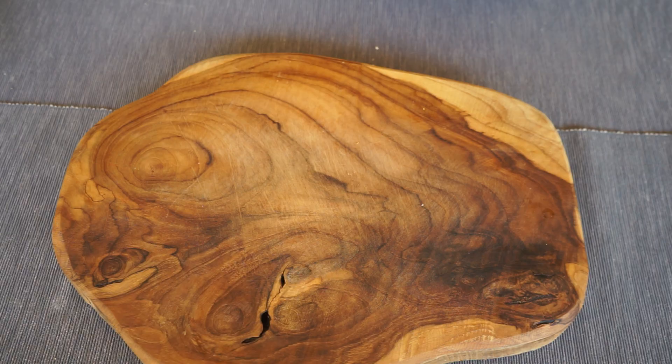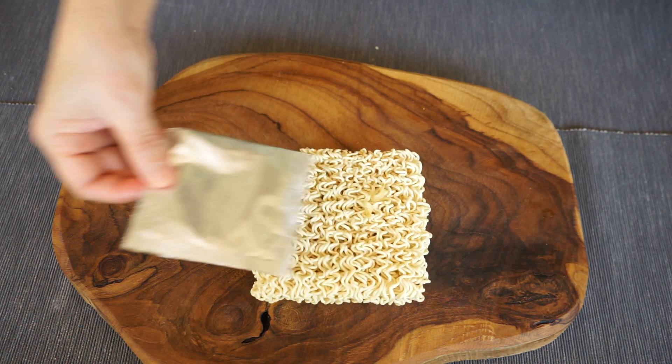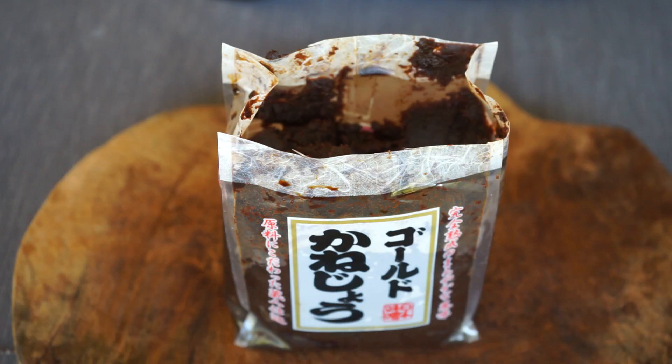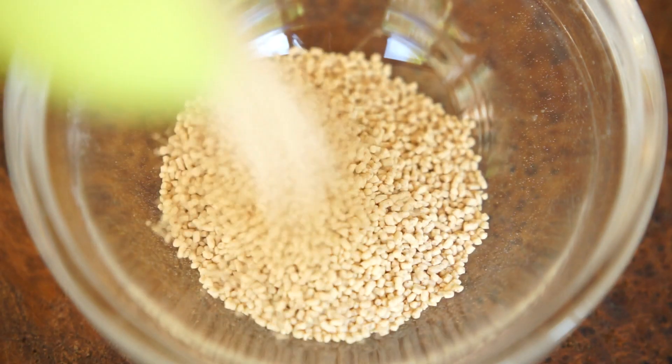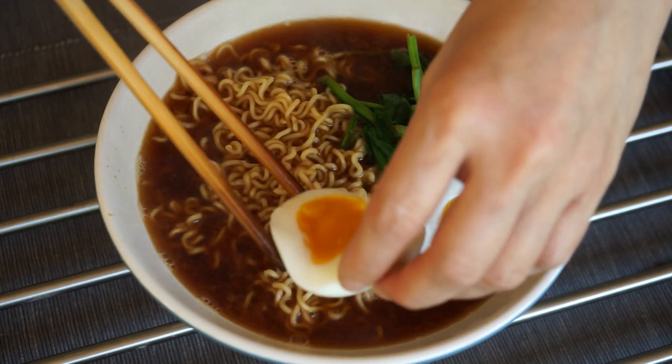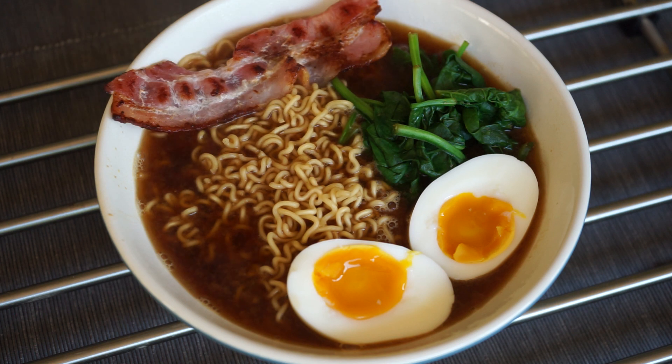What do we have in our cupboard? Instant noodles, miso paste, dashi, one egg, some spinach, bacon — and we can make instant noodles in a miso ramen way. It's easy, quick to prepare, and delicious.